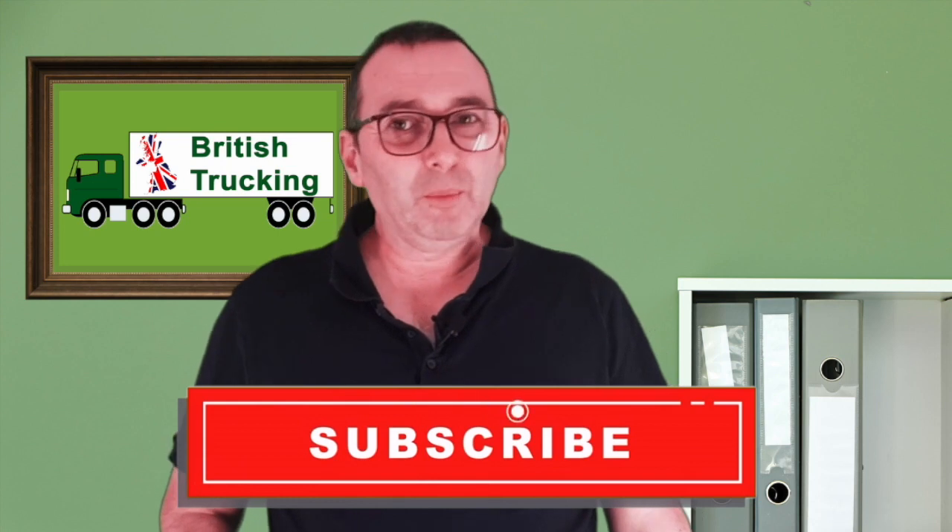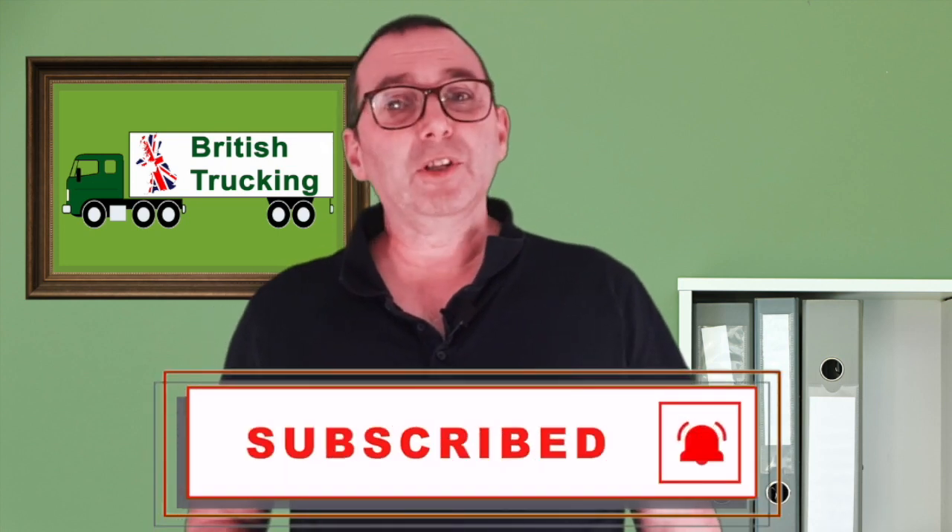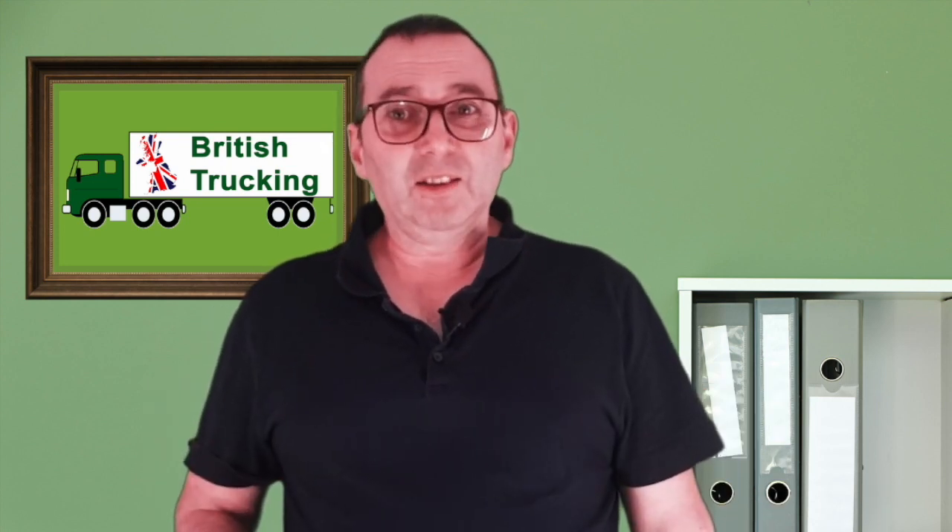If you're new to the British Trucking Channel and you like topics about trucking, hit that subscribe button — it would be great to have you on board. If you enjoy this video, hit the like button and feel free to comment below about your experiences with truck power inverters. Right, let's get into this: power inverters for your truck and how they work.